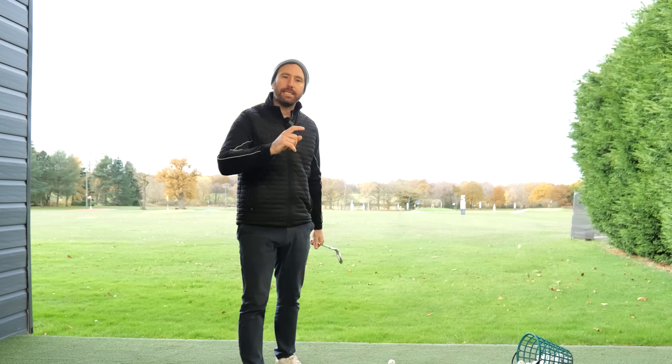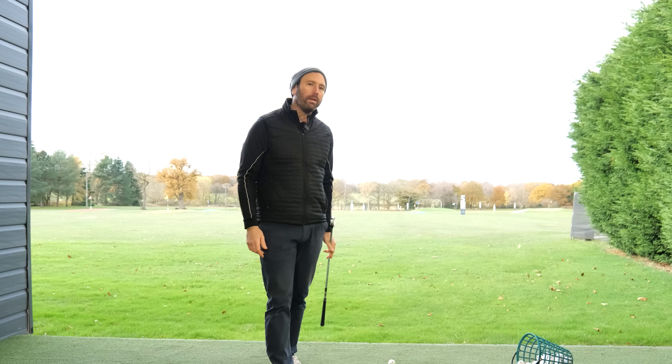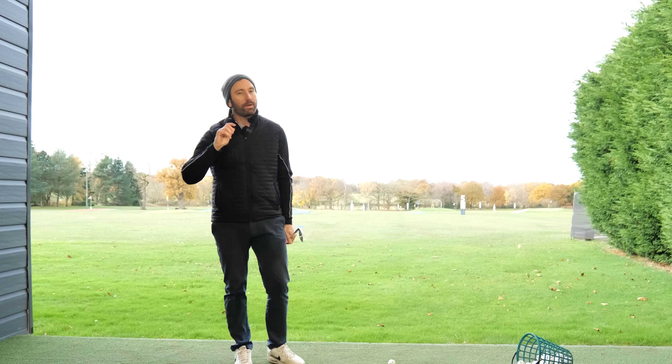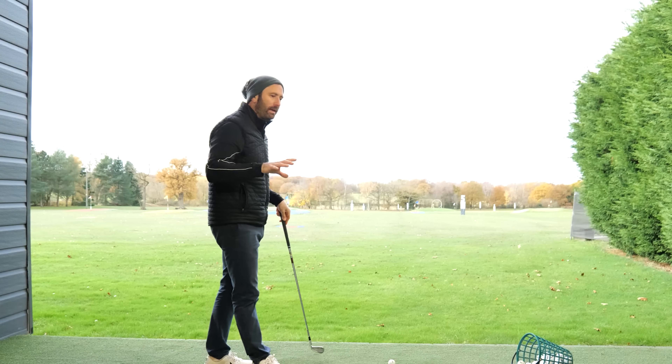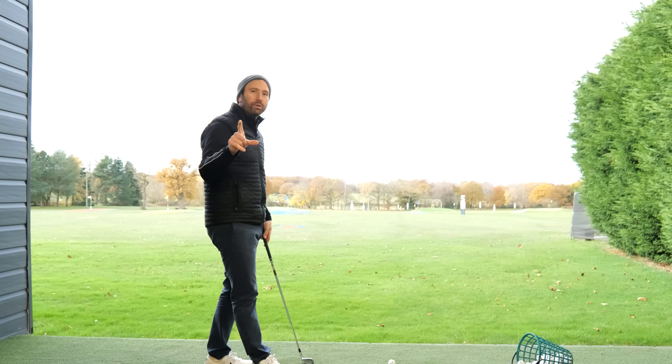In this video we're going to talk about the clubface, because this is a problem I'm seeing quite a lot with both students online and also people that come for lessons, and the problem is stemming two-fold, which is what I'm going to explain.